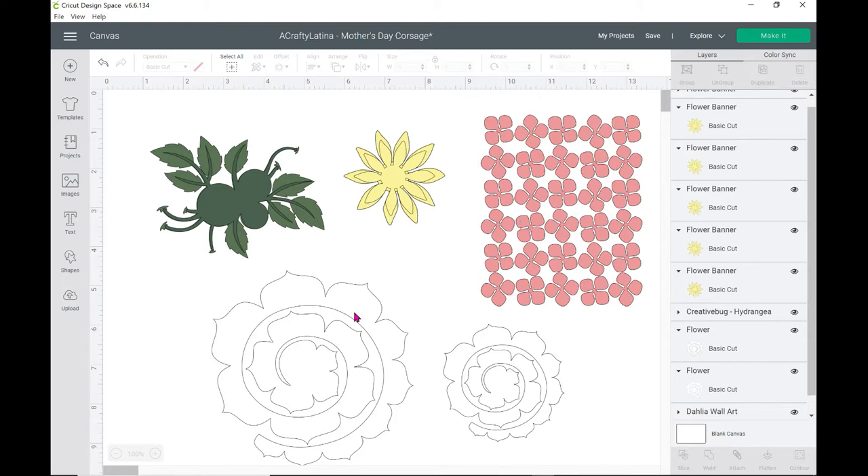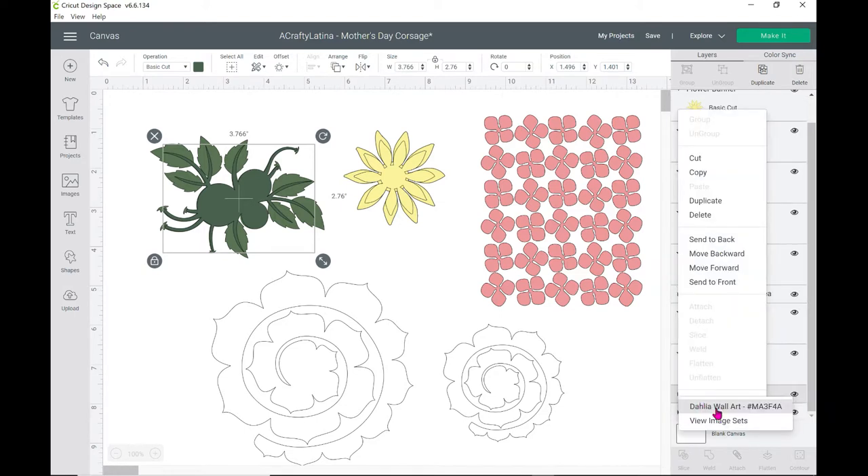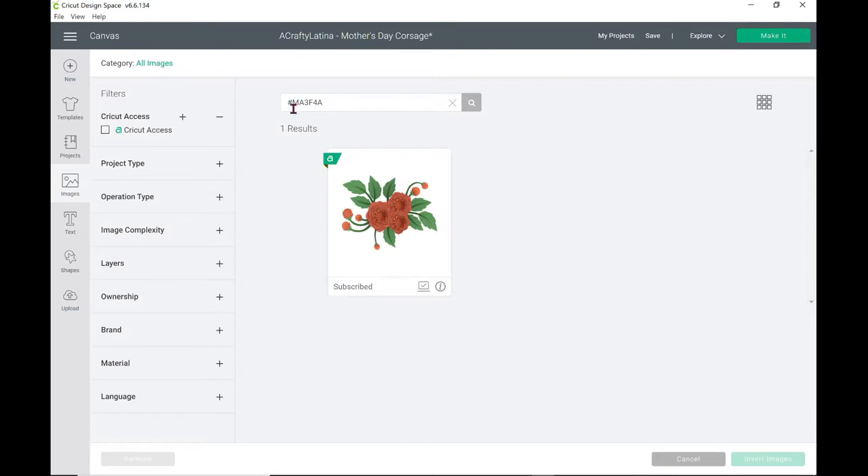This right here is Cricut Access and it's called the Dahlia Wall Art. If I right-click on the image, it's going to bring up image info and here's the number. I'm going to click on that so you see what it looks like — it's number MA3F4A. If you type that into your search bar, this will come out. I only used the two back layers, the green layers. I didn't use the flowers and I did not use the little buds for this either.